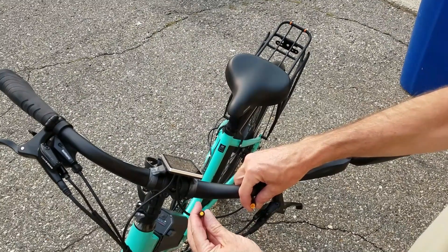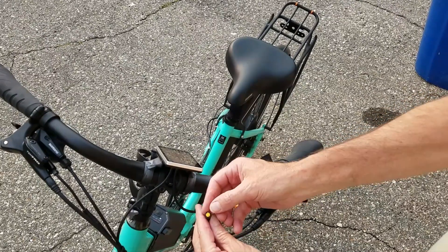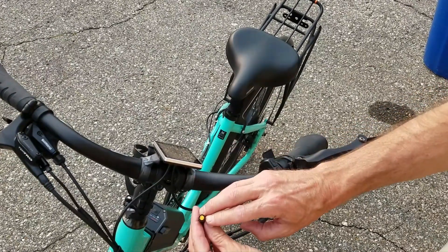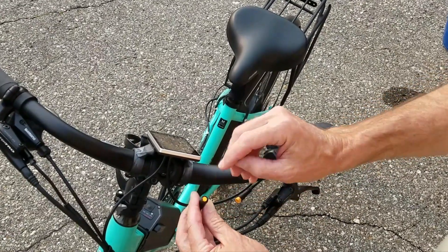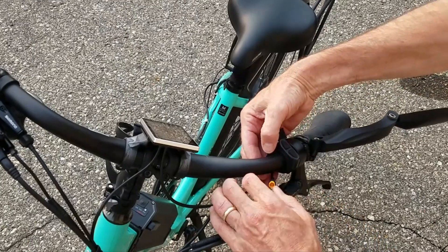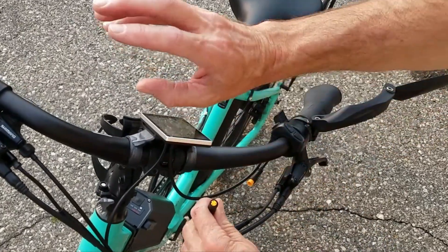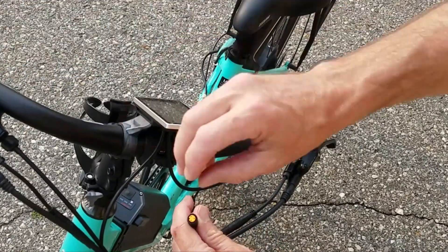Double-check your wiring color and how many pins. Usually everything with these yellow connectors runs the same — it's a three-pin with a female connector. This is the male side, so when I order my twist throttle I'm going to get that three-pin model with a yellow input.